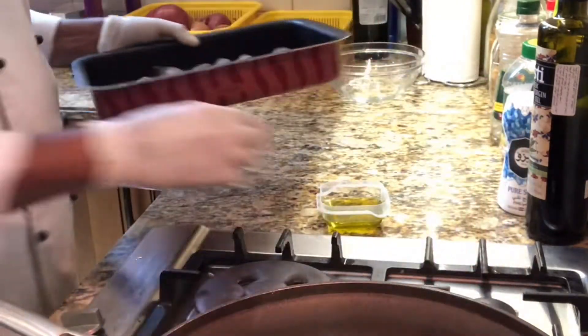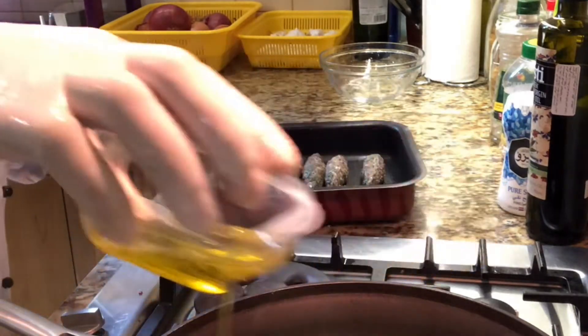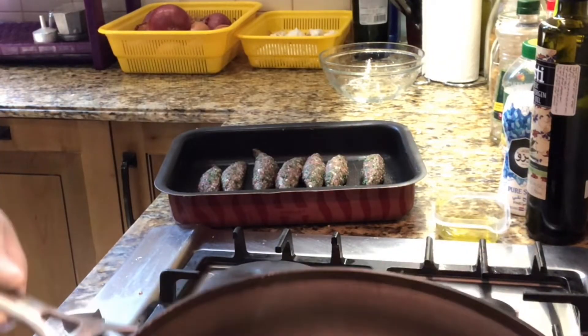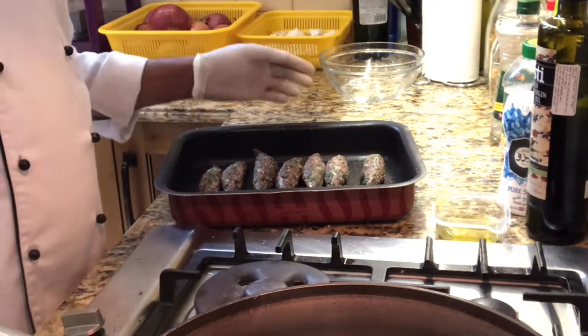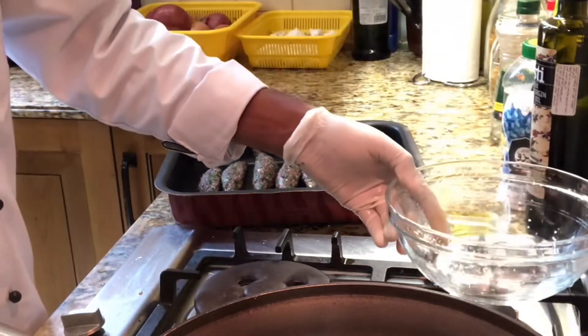Let's see how to grill. Add the olive oil in the pan, keep it a little bit hot. Take a little water also — I will show you.